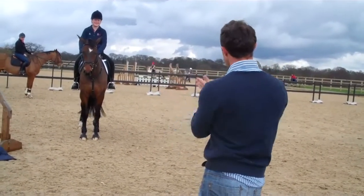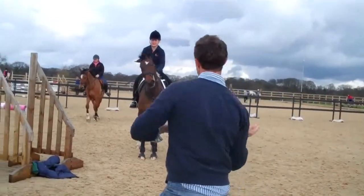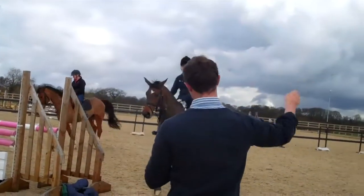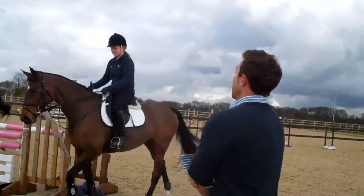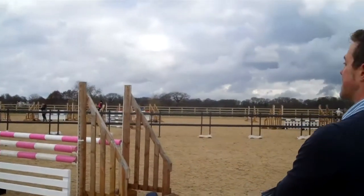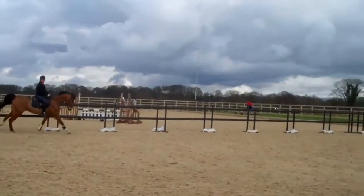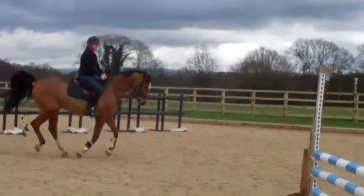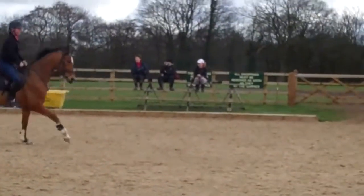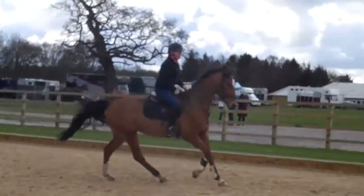Just be a little bit more active and short and sharp with the leg. Try not to tip your body, because if you do that they go from the wrong leg. Switch yours on, Lisa, before you start. Remember he's younger — he doesn't have the gears. It's not the end of the world if he breaks to trot. Watch your language, stay in the rhythm, hands still — we want him focused on the fence.